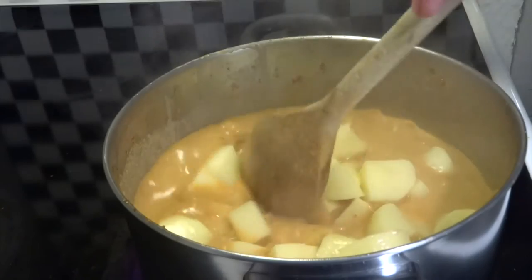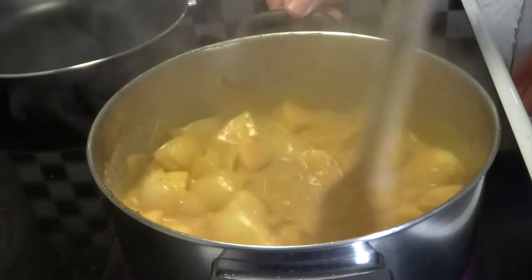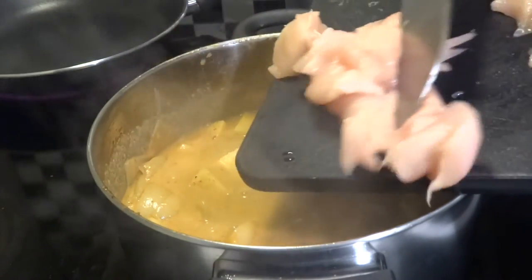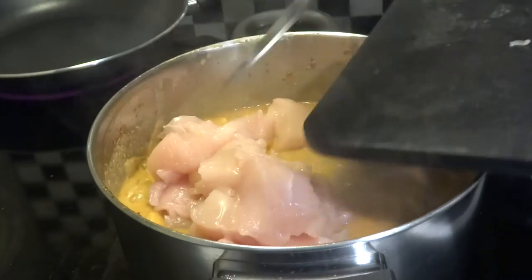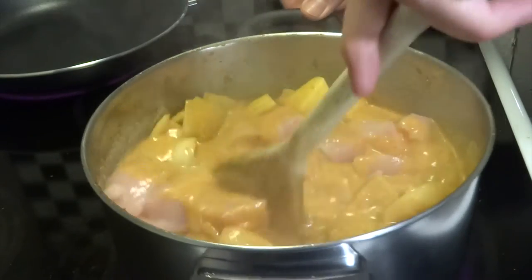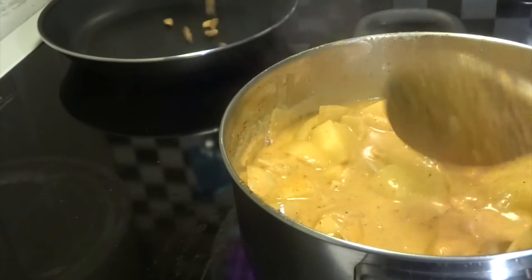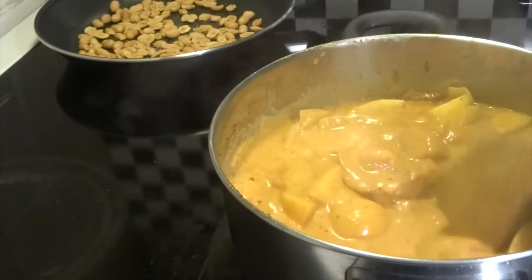After that we add in our potatoes that we chopped earlier — as you can see they go in all raw, so they're going to be cooked completely by the sauce. The same goes for the chicken: it goes in completely raw to the curry sauce and will now have to cook for 15 to 20 minutes at medium-high. We like our chicken to not be too dry, so we constantly have to keep an eye on the cooking process.